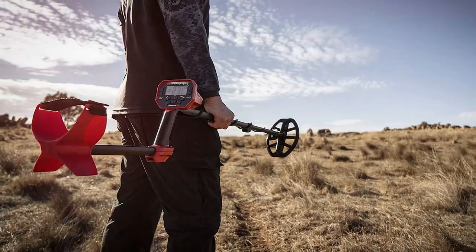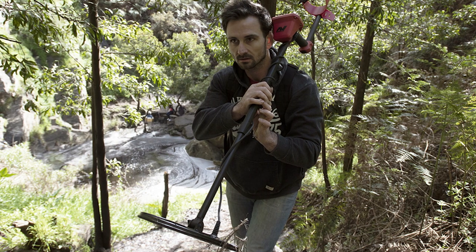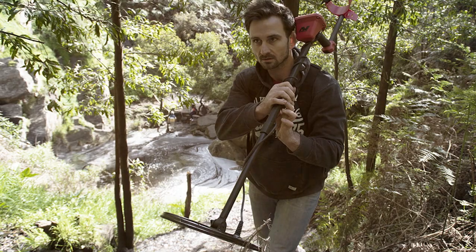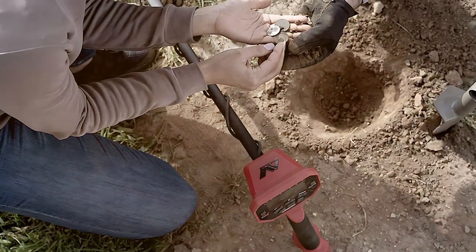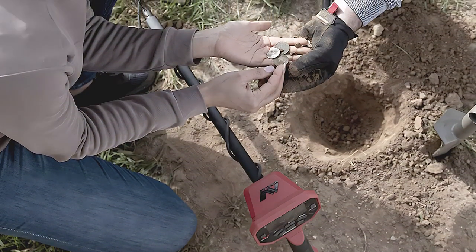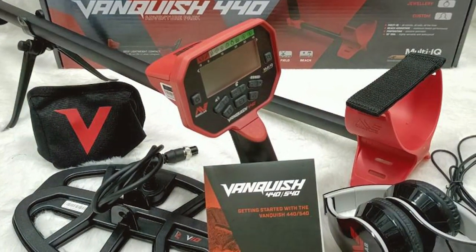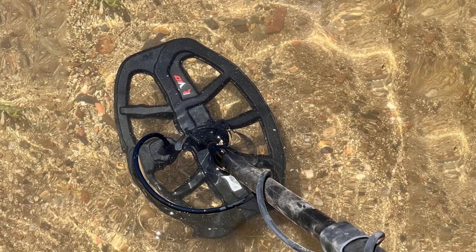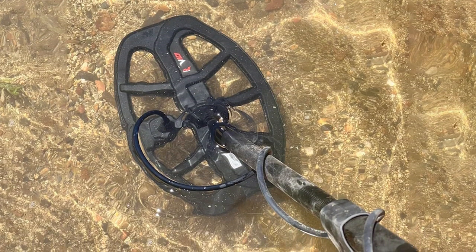Its waterproof double-D coil means you can explore beaches, riversides, and wetlands without worrying about damaging your equipment. The intuitive LCD screen provides clear information on target identification, depth, and sensitivity settings, making it easy to customize your search. The Vanquish 440's advanced discrimination and notch filter settings help you distinguish between different types of metals, ensuring you dig up only the treasures you desire. Whether you're a novice or a seasoned detectorist, the Minelab Vanquish 440 will help you uncover hidden gems and relics with ease.